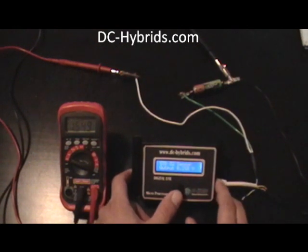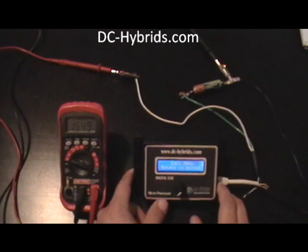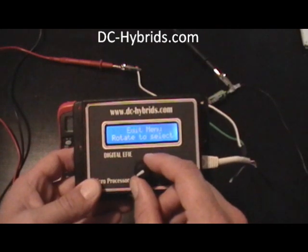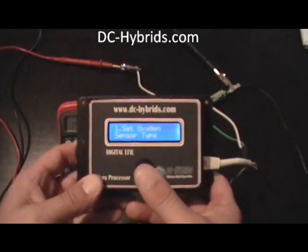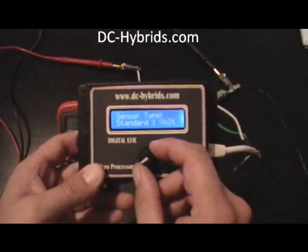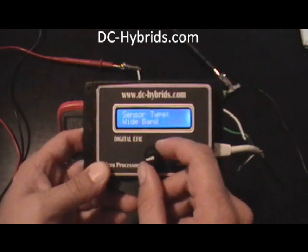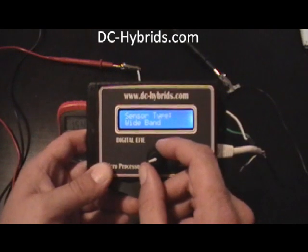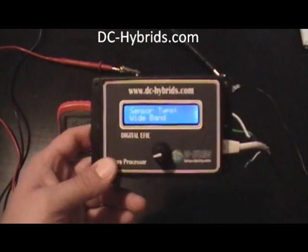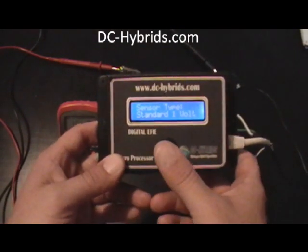Now I'm going to show you how to step through the menu. It's real simple to use — just push the button in. That'll take you to the menu, and it says 'rotate to select.' The first one is set oxygen sensor type. Push it in. There are two different sensor types you can select: standard 1 volt, which we have this set up for, and also wide band. Wide band is a milliamp output setting, and it's only usually on newer cars. So we're going to set it up for standard 1 volt.